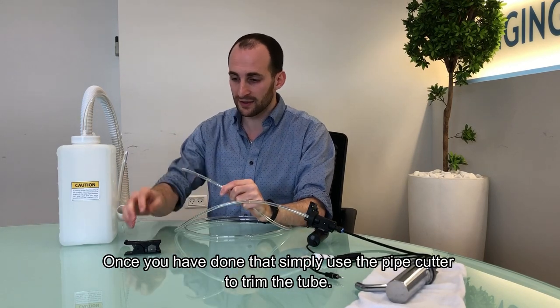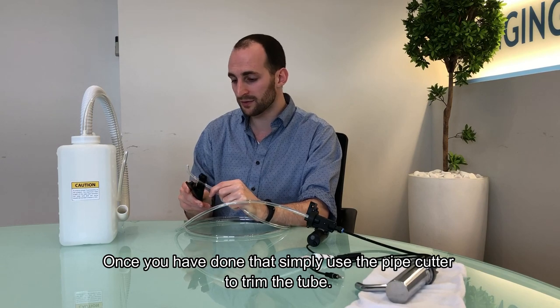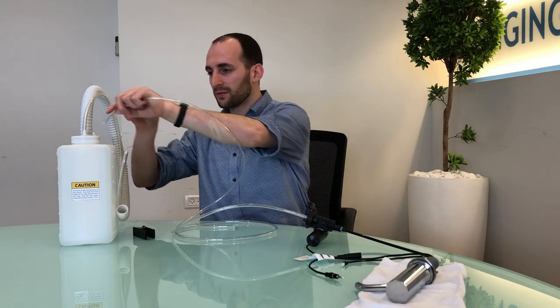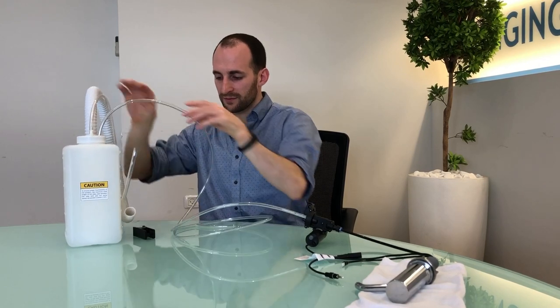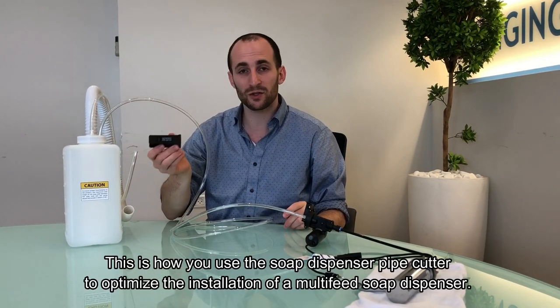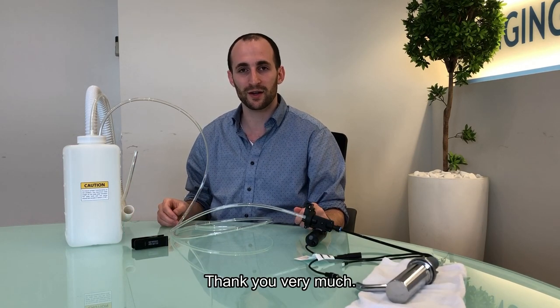Once you've done that, simply use the pipe cutter to trim the tube. It can then be inserted into here all the way to the bottom of the tank. This is how you use the soap dispenser pipe cutter to optimize the installation of multi-feed soap dispenser. Thank you very much.